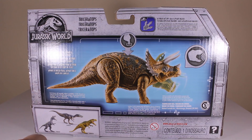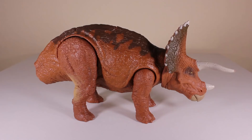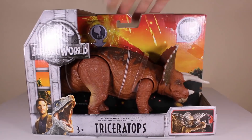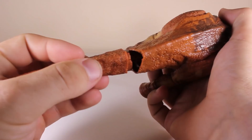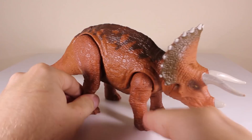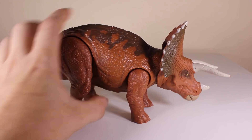Without further ado we'll get this guy out of his packaging. Here we have the Triceratops out of the packaging — oh, what do we got here? We've got another case of the 'no tail disease.' We'll fix that by just snapping the tail on like that. They've done that to save shelf room.